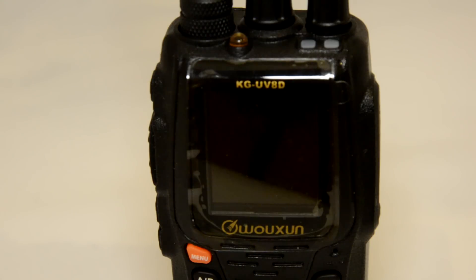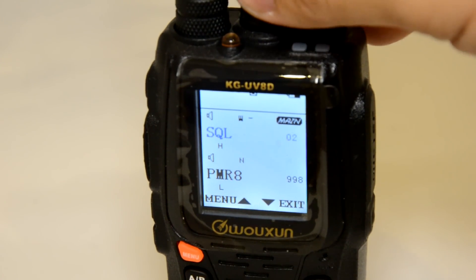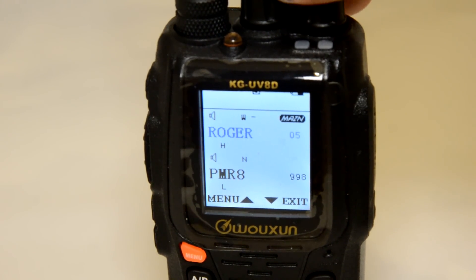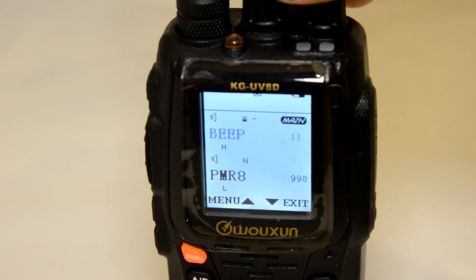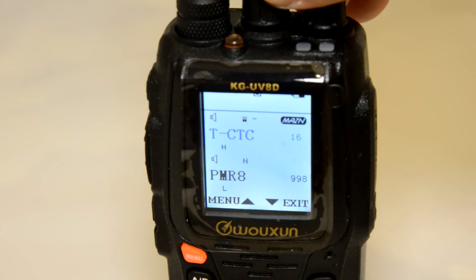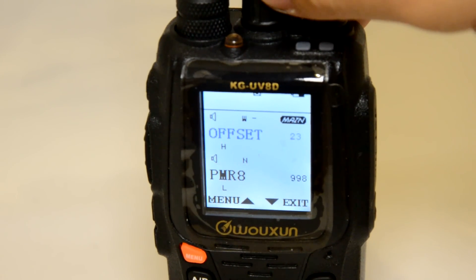I'll go into the menus screen and slowly turn the dial so you can see what menu options are available. The first one is STEP, then SQL — that's squelch level — power saving, transmit power, roger beep, transmit over time, voice activation, narrow/wideband selection, voice guidance in Chinese and English. There's a lot of options: busy channel lockout, transmit and receive CTCSS, DCS. We're on menu number 19 and 21 — they have a lot more in the menu system than the UV6D.